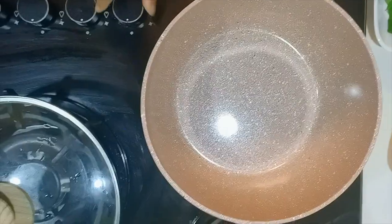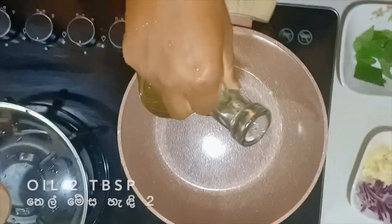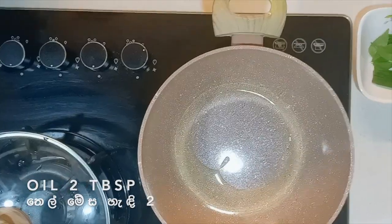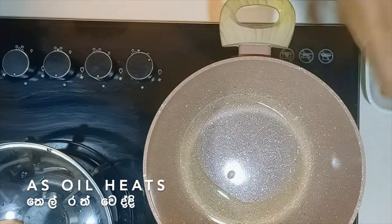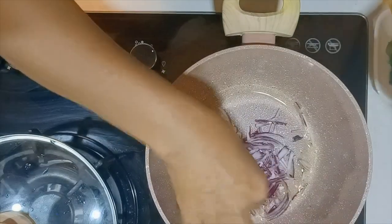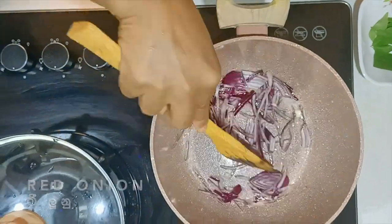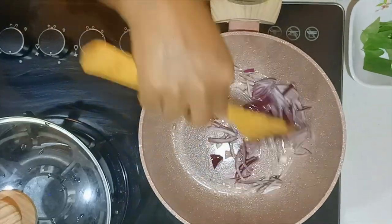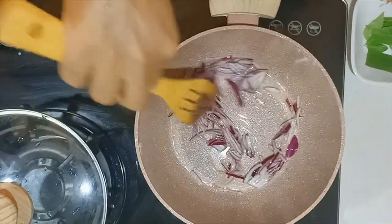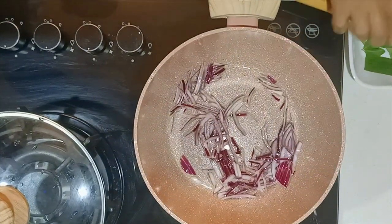At medium heat, after a bit of flour, put it in the pan. Then we will stir the dough — add some ginger, add some pepper, and add a little bit of garlic.